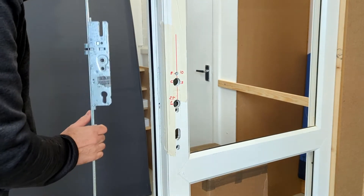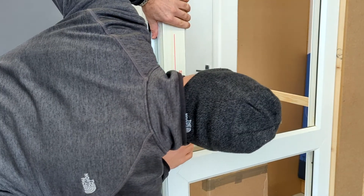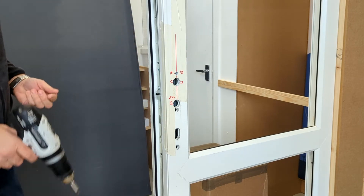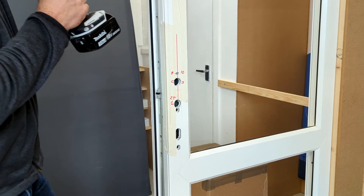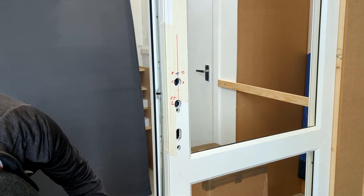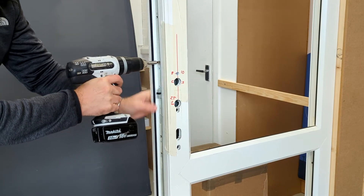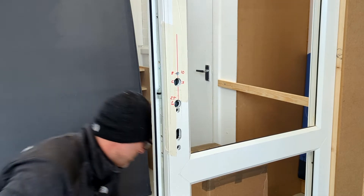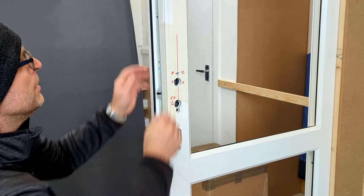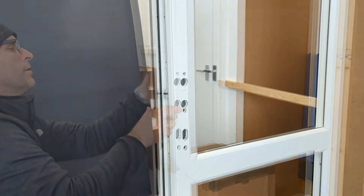We've drilled the holes, so the next step is to fit the multipoint back in. Just make sure that it aligns properly. We'll fix all the screws. Now what we can do is remove the masking tape.